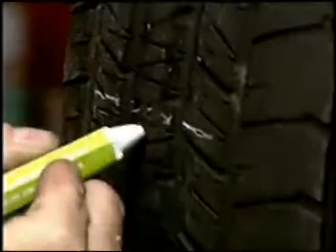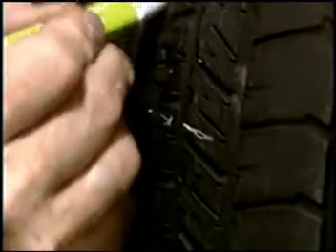Find the tire injury. Mark the injury on the inside and outside of the tire using a tire crayon. Remove the nail or other penetrating object from the tire. Check for any unseen damage.